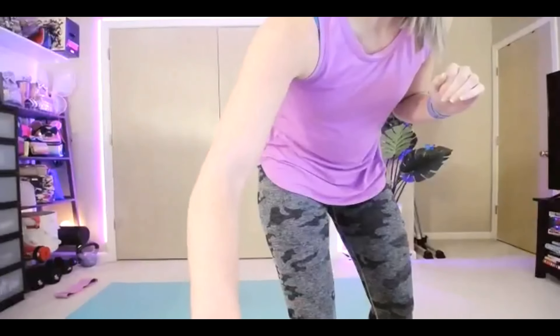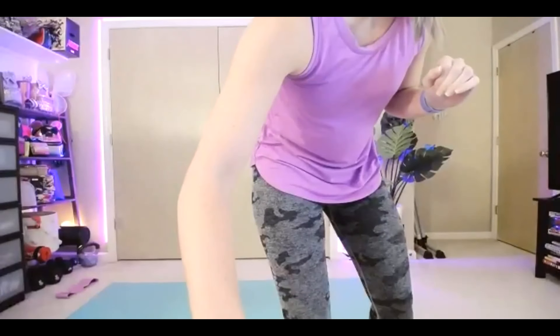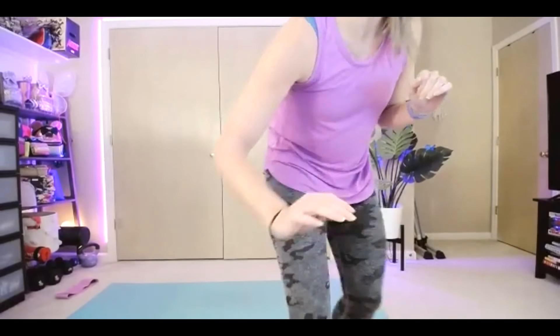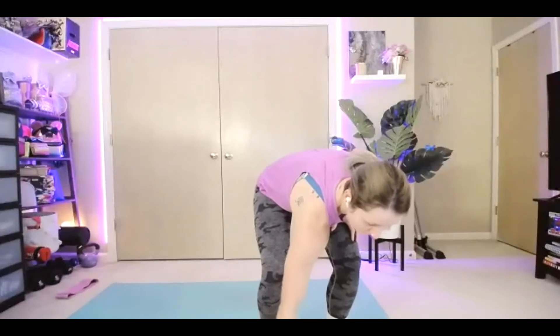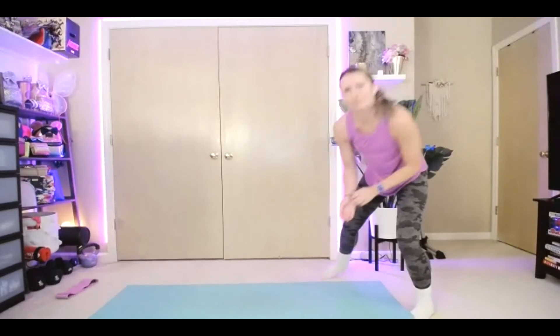Hello everyone. Hopefully you can hear me and see me. There we go. All right, welcome to your quick stretch today. It wasn't originally on the schedule, but here we are. Hopefully you guys can maybe hear some music, maybe not.